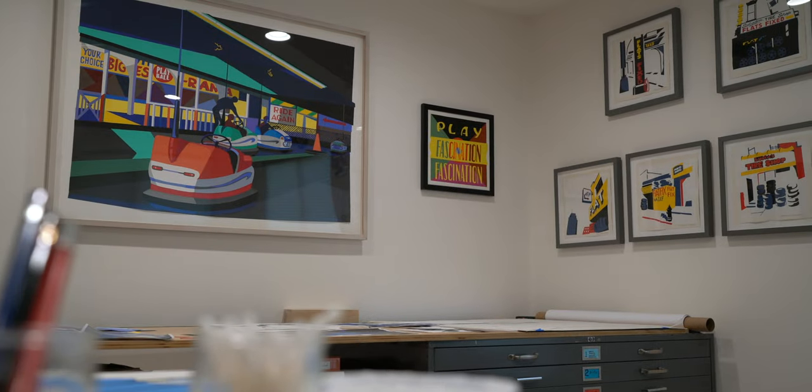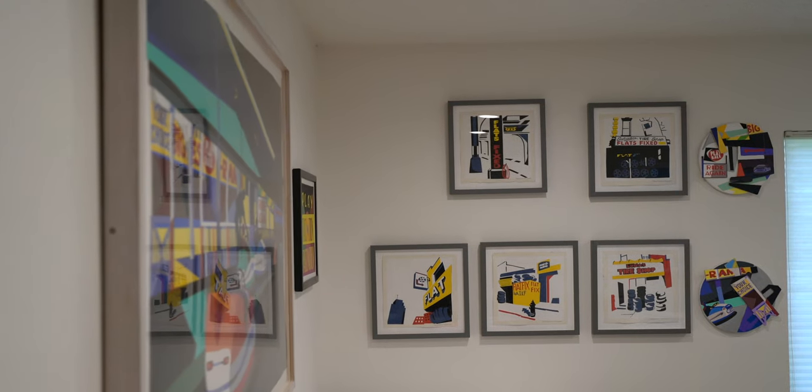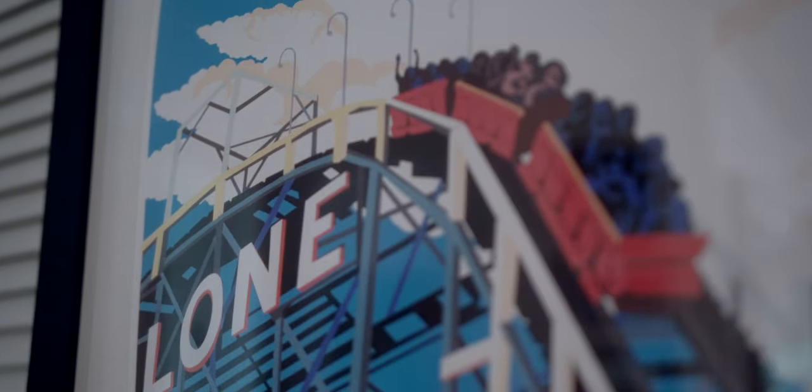My name is Filomena Moreno. I'm an artist and I specialize in cut paper collage. I cut precise shapes out of color paper and I piece them together, gluing them in layers to form an image.